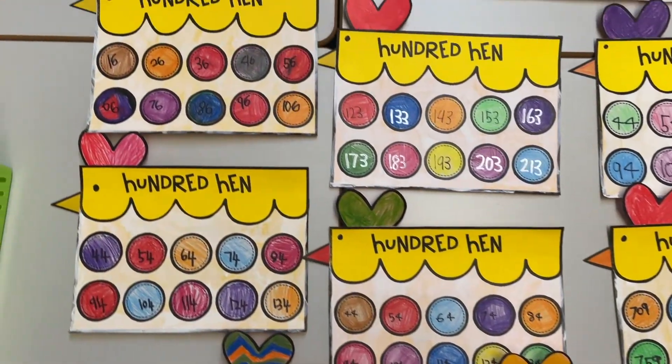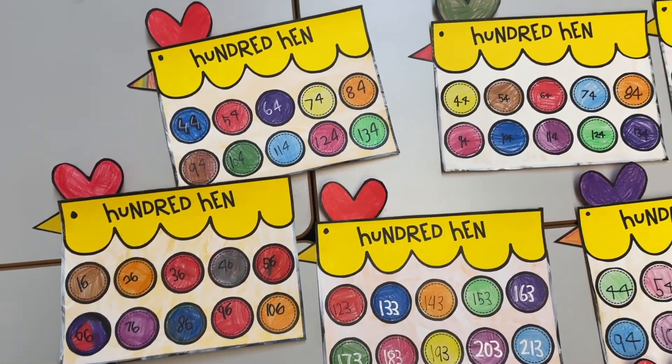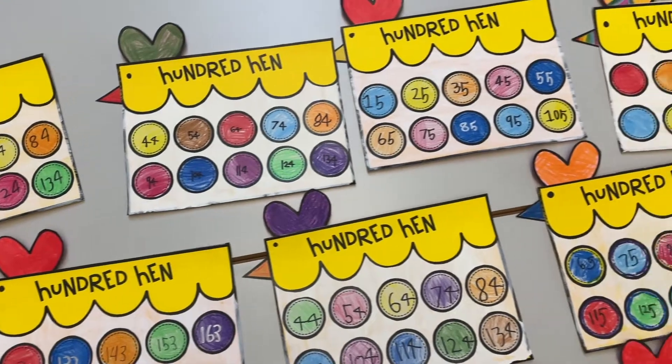We are proud of our hens. We hope you enjoyed listening to us counting off the decade. 44.